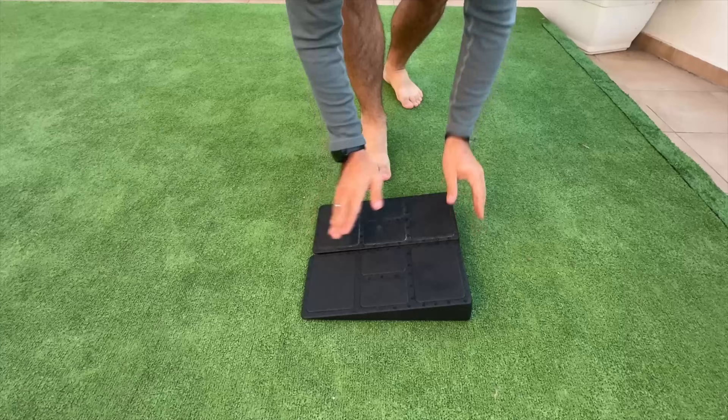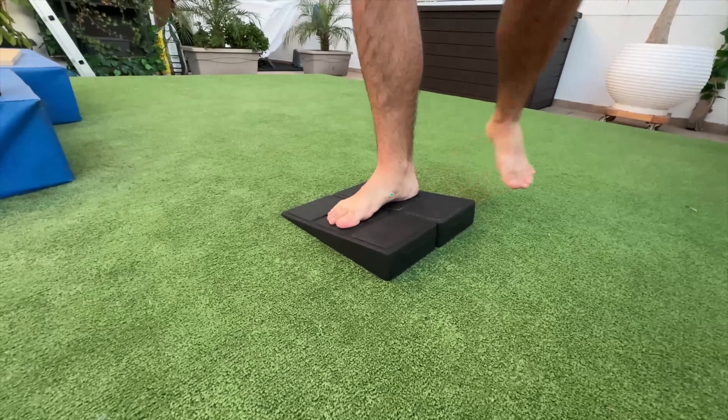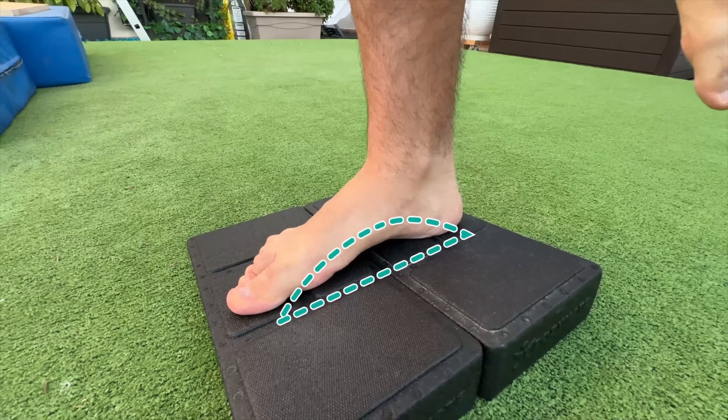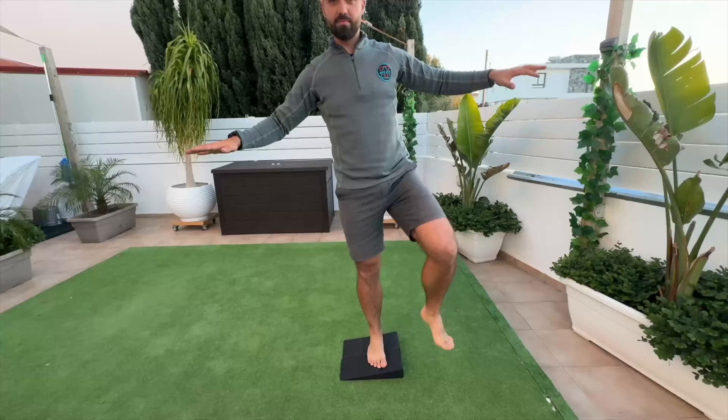Here is the best exercise for strengthening the feet against overpronation. There are three levels. Level one involves standing on one leg on a surface with a slope that runs away from the body. The slope orientation promotes supination, which is the shape an overpronated foot struggles to achieve. The goal is to reinforce the sensation and build the motor pattern.